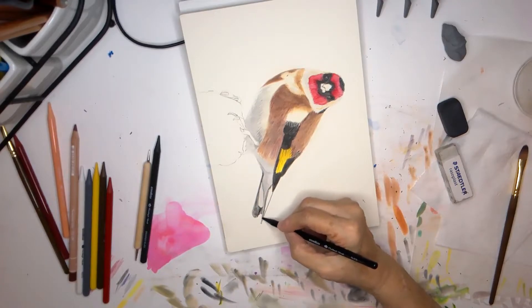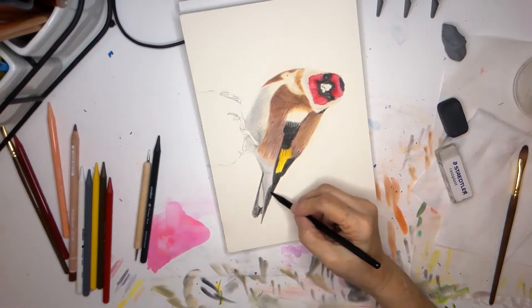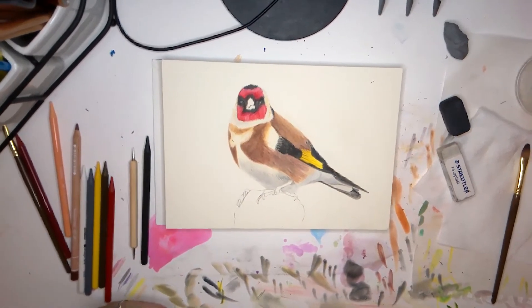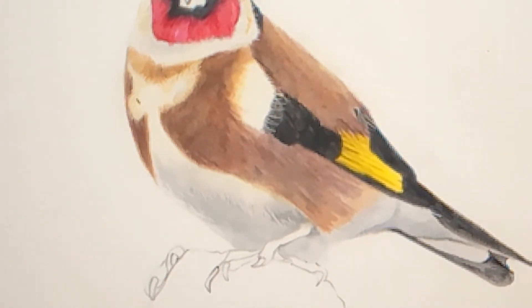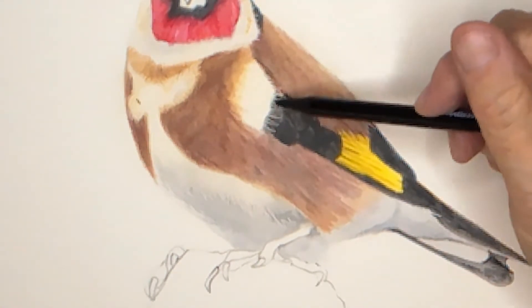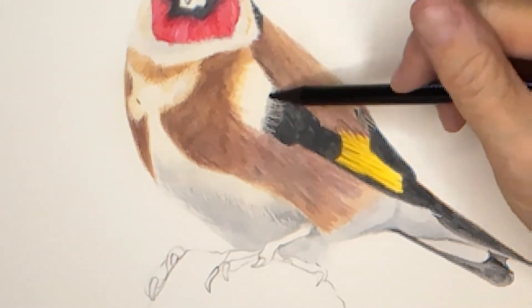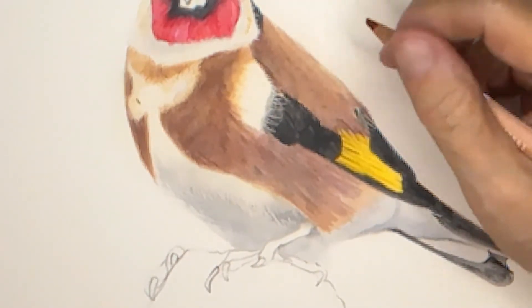I stepped away from working with colored pencils for a while and focused primarily on watercolor, and then back to pastels. Pastels are really my favorite medium. I work with pastel pencils, and I've only recently started to add colored pencils with my pastel work. I work with pan pastels, and now I'm using colored pencils as well as pastel pencils. But sometimes I just work strictly with pan pastels and add no pencils — it all depends on the project.